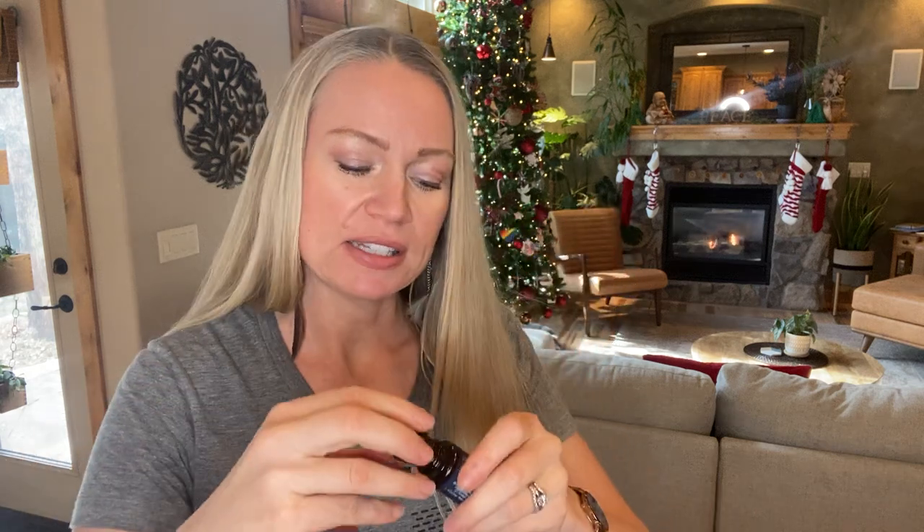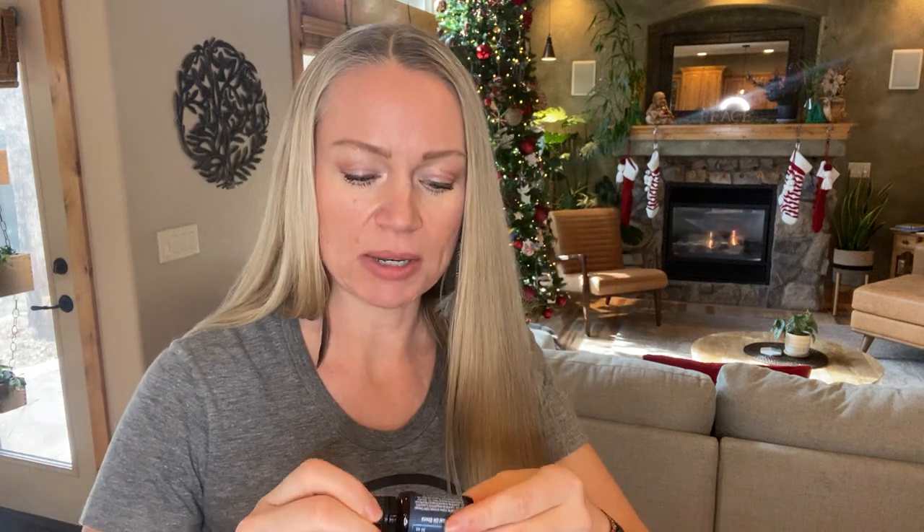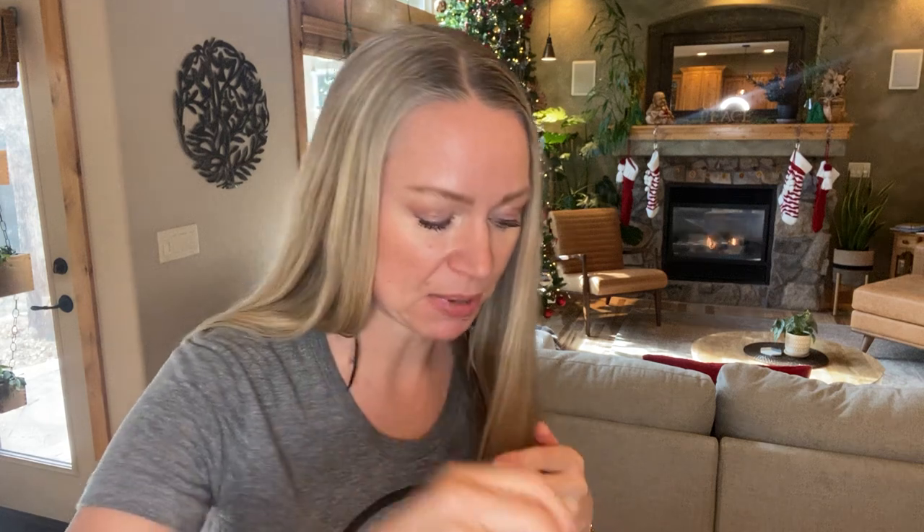Bath salts are super customizable. Lavender and eucalyptus is a really popular combination. You could also do Breathe — that's a nice oil that will help open up the airways. Adaptive has oils like wild orange, lavender, copaiba, spearmint, magnolia, rosemary, neroli, and sweet gum. Aromatouch is another really nice one because it will help to loosen and release tense muscles. Bath salts are very easy and inexpensive if you're on a tight budget.